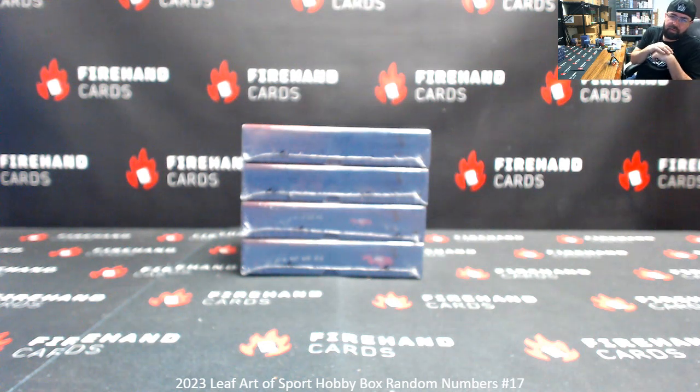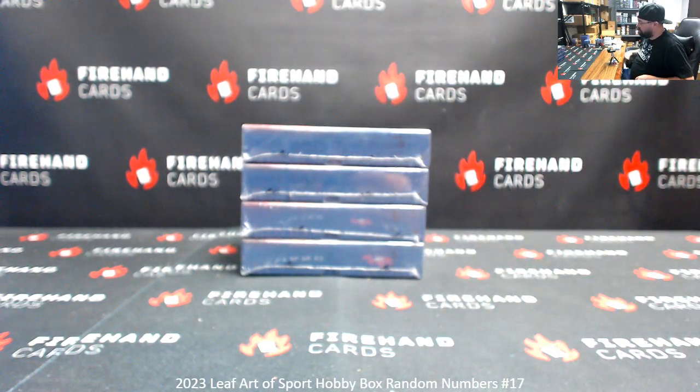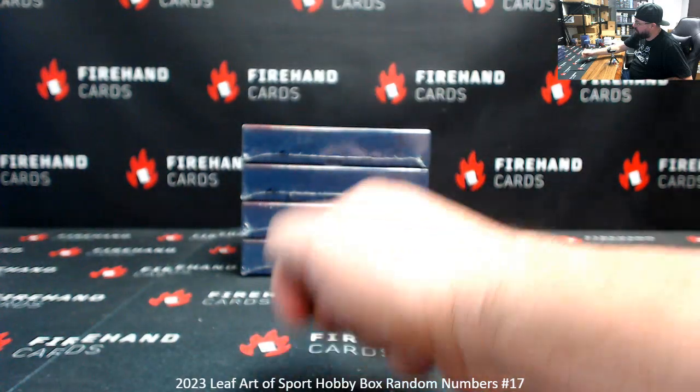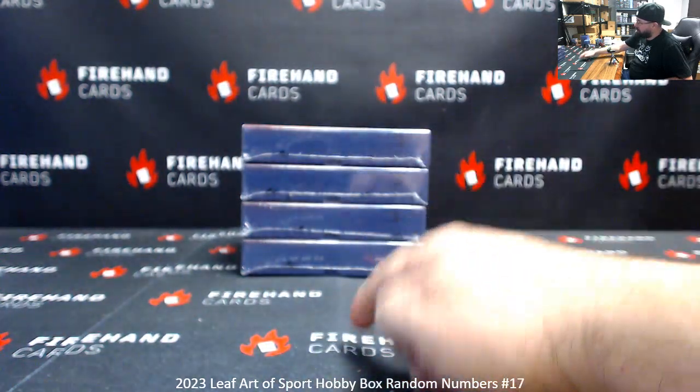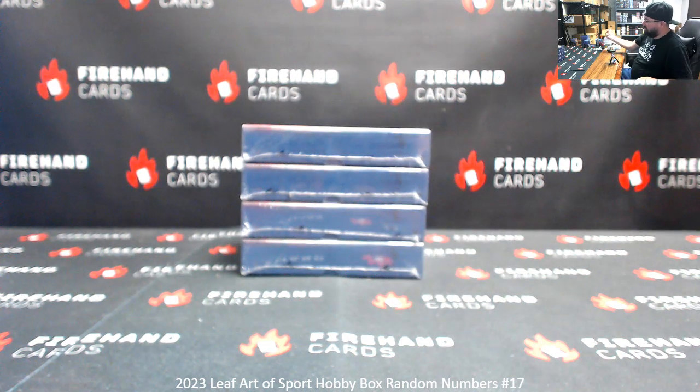Alright guys, we're doing 2023 Leaf Art of Sport. This is numbers box break 17. Thank you for joining in. Thank you guys again for your support of Firehand Cards. We've got four boxes here, numbered top to bottom one to four. The roll of the die determines how many times you randomize a list of participants. All the cards coming out of the break will be awarded based off the left side serial number. Good luck, here we go.